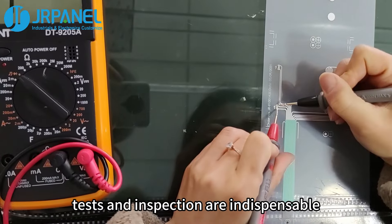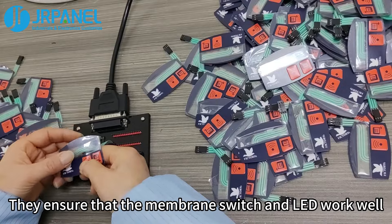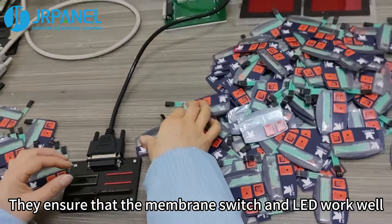Finally, tests and inspection are indispensable. They ensure that the membrane switch and LED work well.